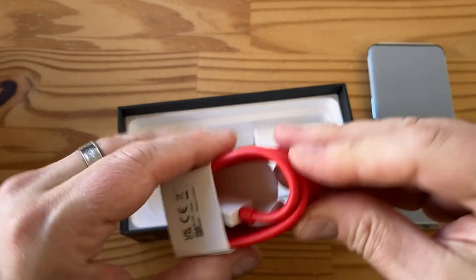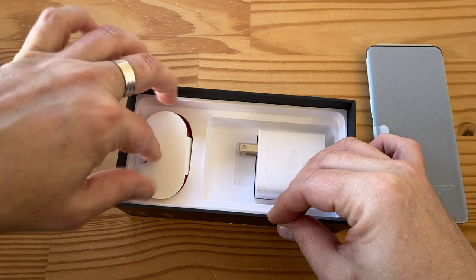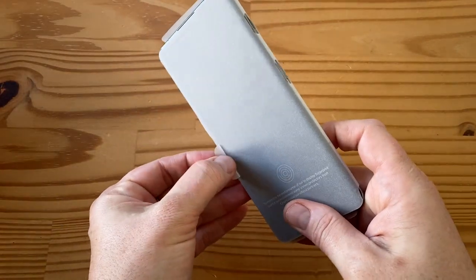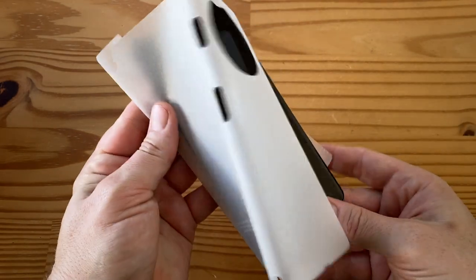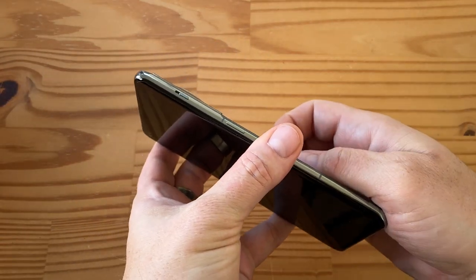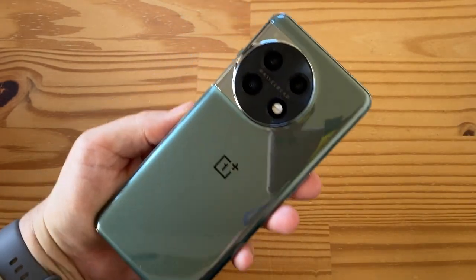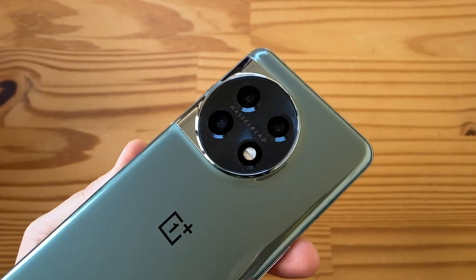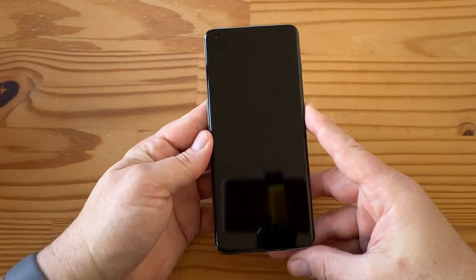That's basically it — now let's look at the phone real quick. Here it is, let's get this out of its little paper shell. There's an IMEI sticker in the back, let me get rid of that. As you can see, this is the green color — very nice — and here's that crazy camera pod, pretty interesting. Let's fire it up and walk you through some of the specs.